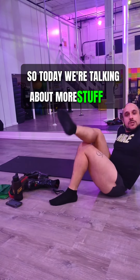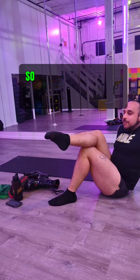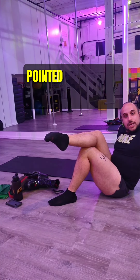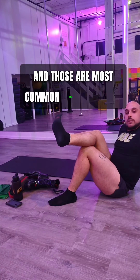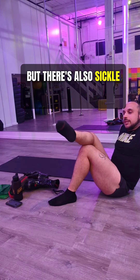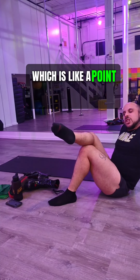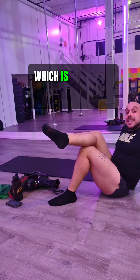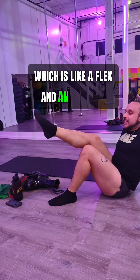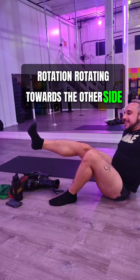So today we're talking about more stuff for your feet and heels. We already know we have pointed toe, pointed foot, and flex foot — those are the most common that you'll see. But there's also sickle foot, which is like a point with a rotation. And then we have the winged foot, which is like a flex with an opposite rotation rotating towards the outside.